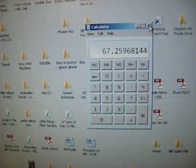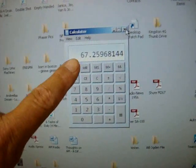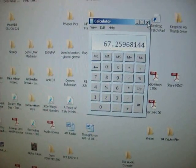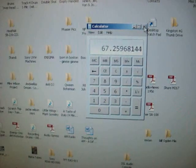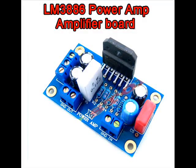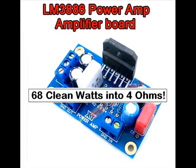Pretty close to 68 watts. We'll call it 68 watts — confirmed. That is 68 clean watts into 4 ohms, confirmed. The LM3886.